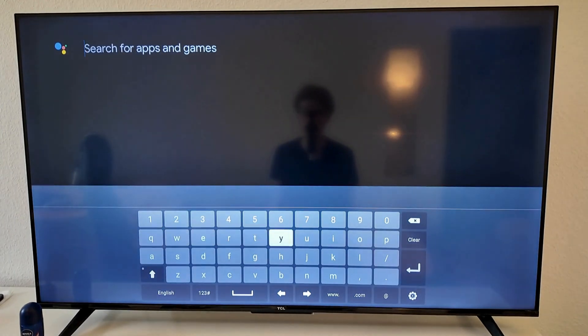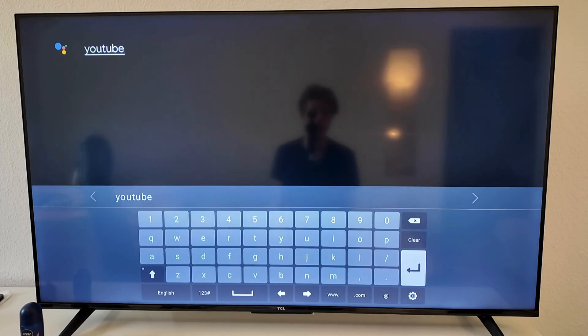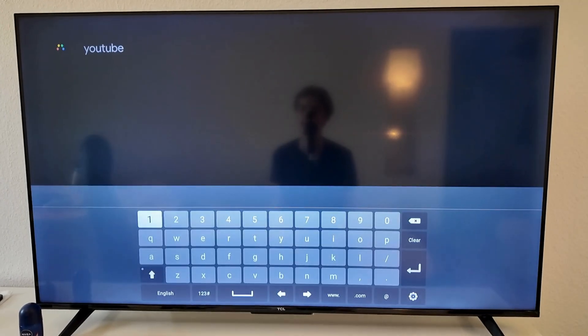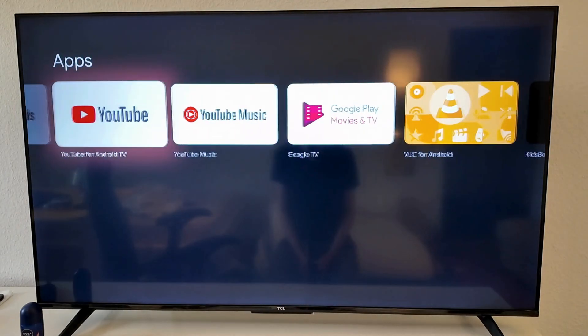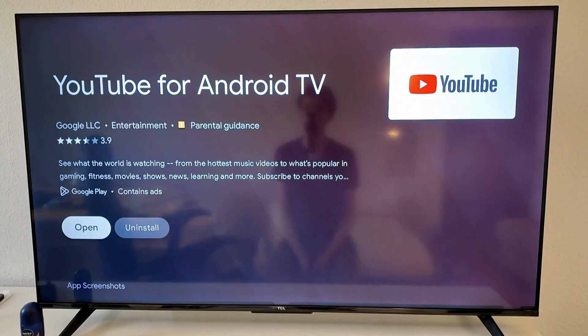I'm going to search for YouTube right here — just a second — YouTube here, and then we're going to click on this one right here. We're going to wait a couple of seconds and then click on YouTube for Android TV, so click on this app right here.